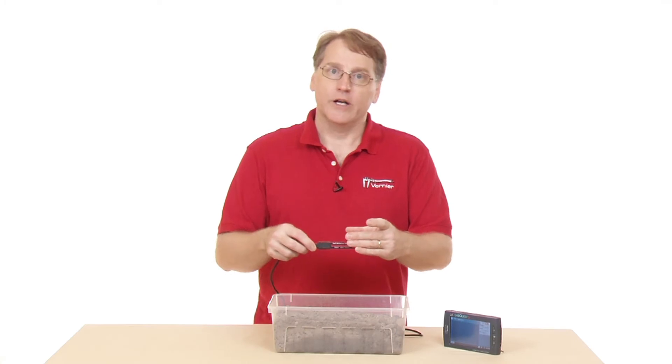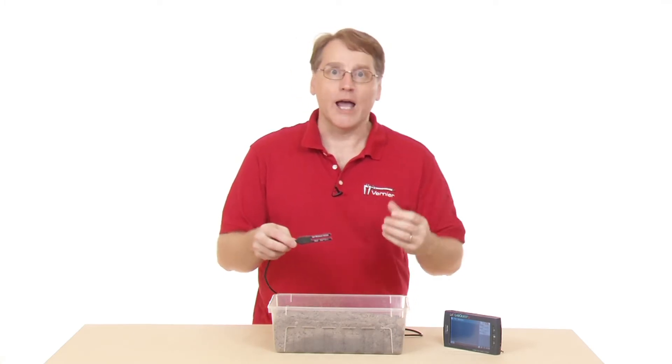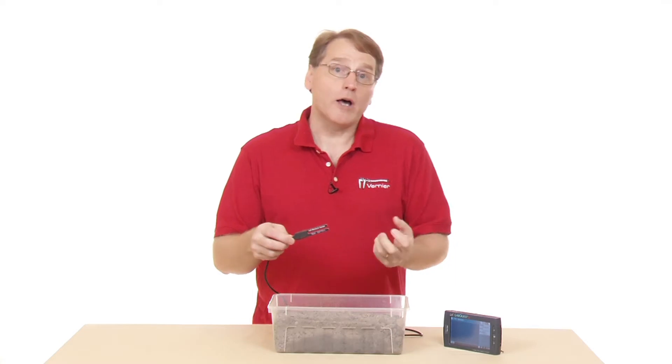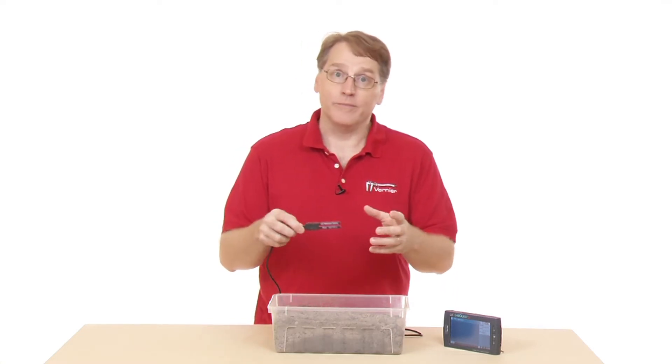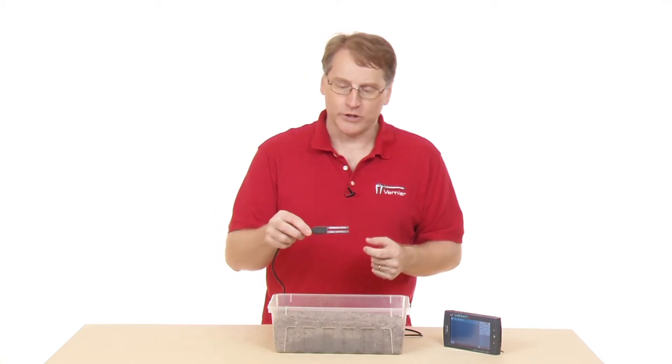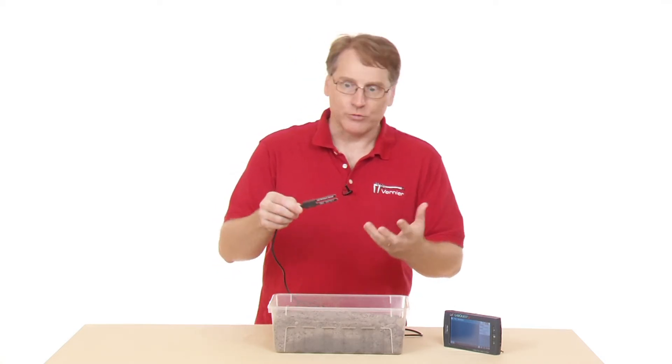You could actually monitor the soil under a plant and see what happens there. You might also use it in bottle biology, where you've got one of your columns and you want to monitor that soil moisture content.